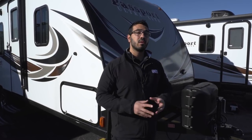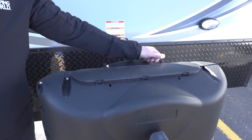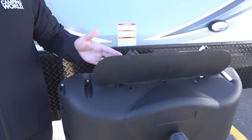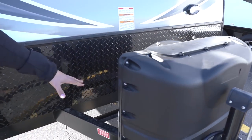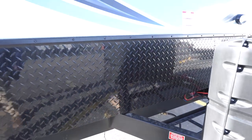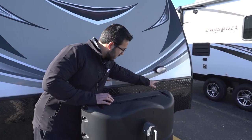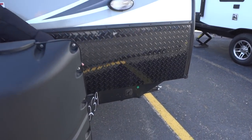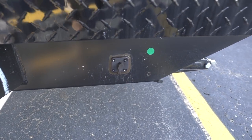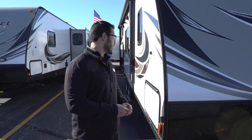Now that we've seen the inside, let's look at some of the outside features on the Passport 239ML. Right up front are your two 20-pound propane tanks with a cover — just undo two thumb screws, pull back, and lift the door to access the tanks. Right behind that you see the rails for your battery. Coming up the front is black diamond plating to help protect against rocks and debris thrown up by your tow vehicle. There's also a light here for hooking up or disconnecting at night. Right down below on the frame is a small black plug — that's actually solar prep. All you have to do is buy portable panels, plug them in, and it will trickle charge your battery.